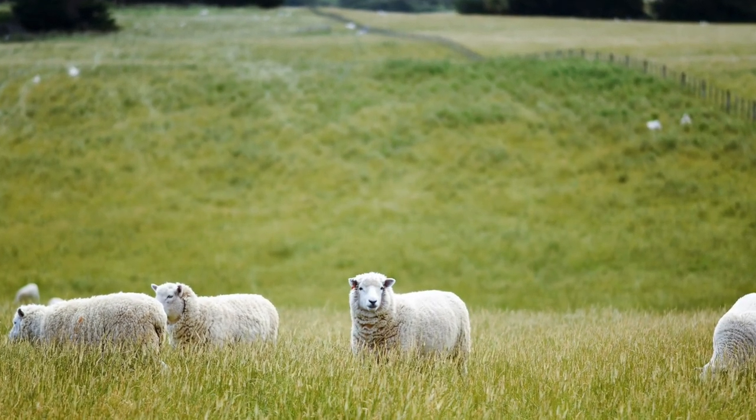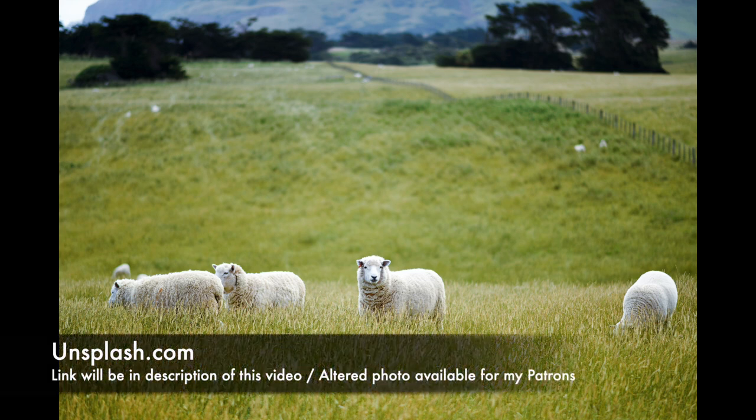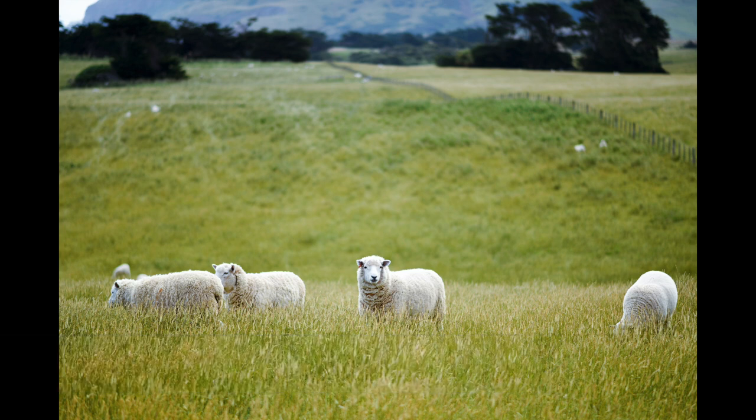The reference image is so lovely - it's some sheep in a field. I got it from unsplash.com. I altered the reference image in Photoshop. I didn't really like the composition of how one sheep was right in the middle, so if you're a patron of mine, you'll be getting my Photoshop-altered image as well.